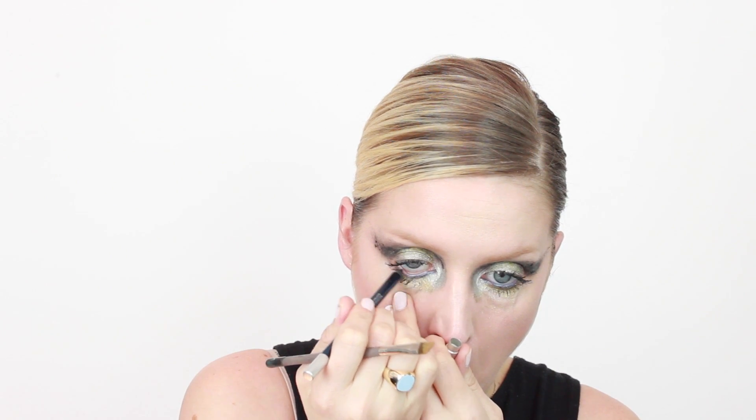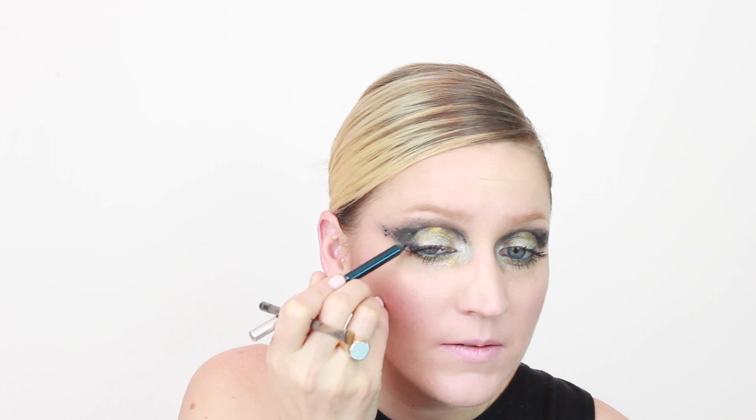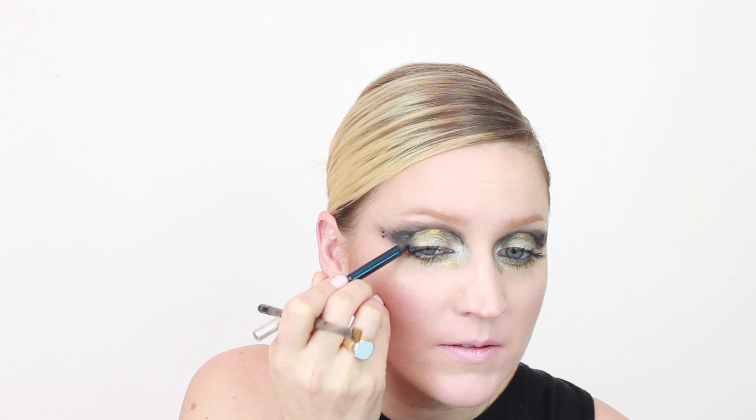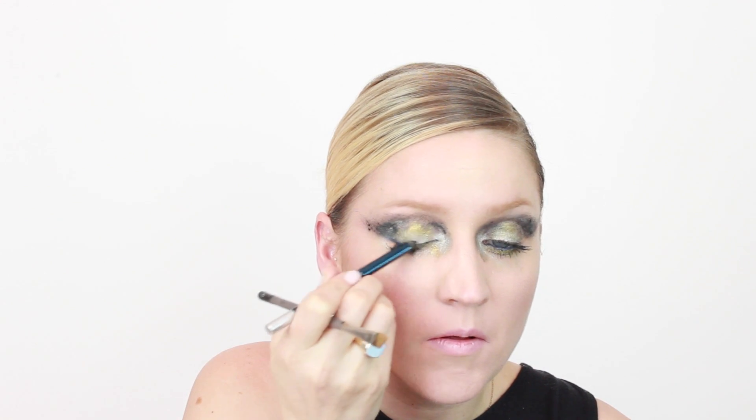Now I'm going in with an Urban Decay pencil — I think the color is a deepish dark teal. I got it in my Ipsy bag and it's in my kit at work so I don't know the name of it. But these 24-hour pencils are amazing and I really like the texture — they glide on really smooth. I'm putting that in my waterline and also along my lid, pulling up the corners to give that kind of cat eye look.